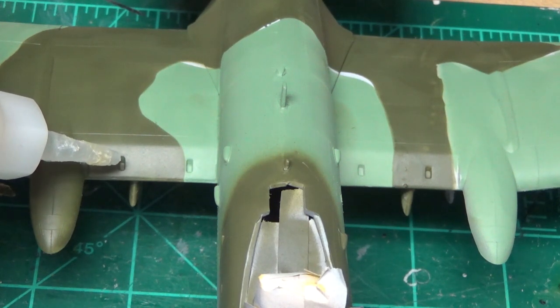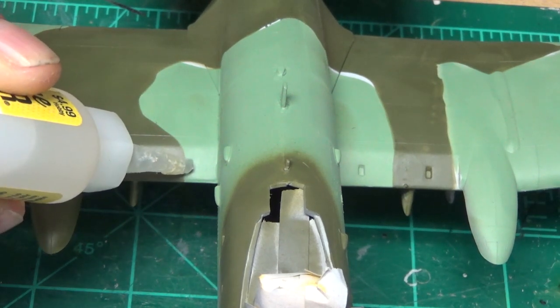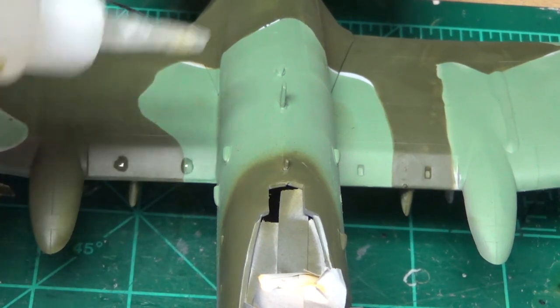Plastic Model Builder, welcome back. This is the Revell A10 Warthog, also known as the Thunderbolt. It's a 1/48th scale. This is part 4 of this series.